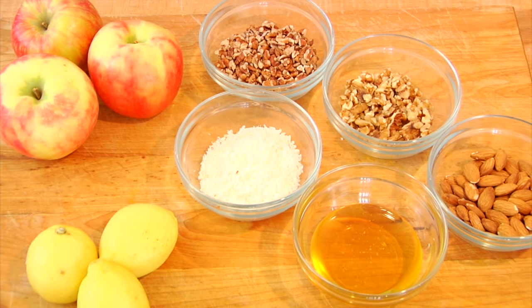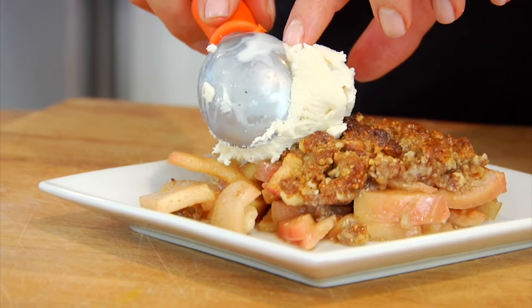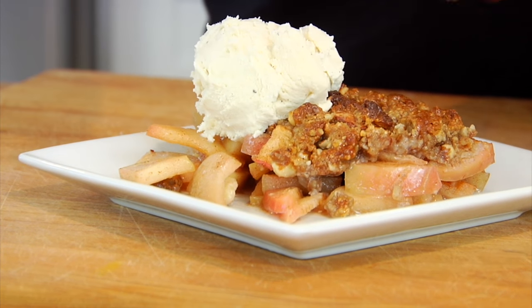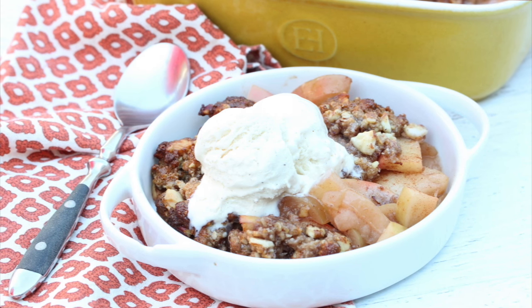Hey guys, it's Dani and apple season is in full swing, so I wanted to share with you guys one of my family's newest favorite apple recipes. It's a grain free apple crisp that also happens to be free of refined sugars as well. So let's take a second and give this video a big thumbs up if you enjoy insanely delicious real food desserts as much as I do.